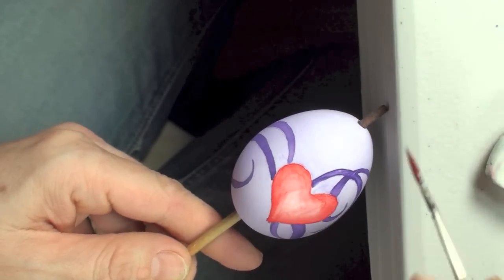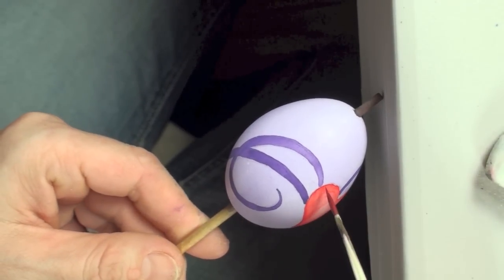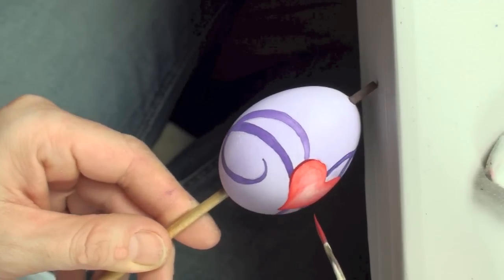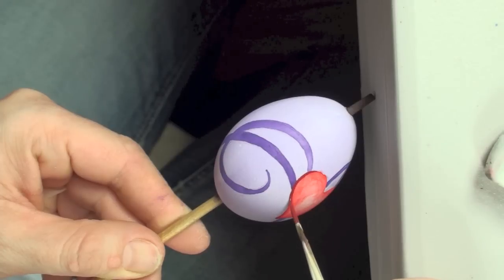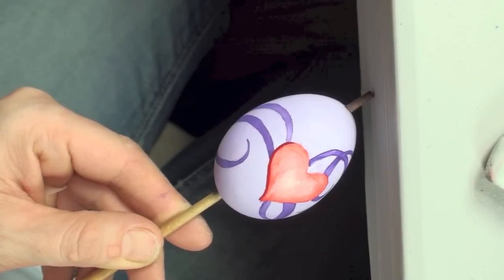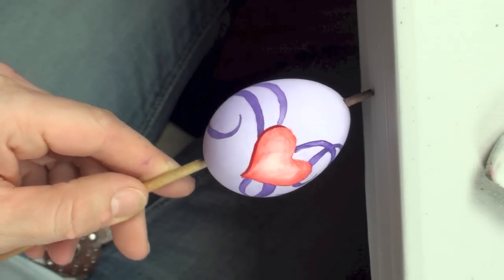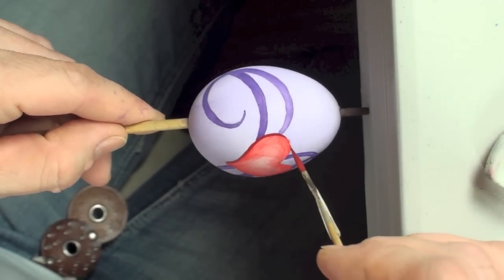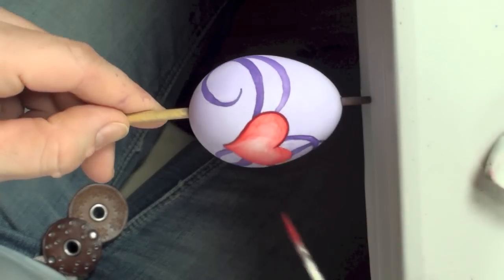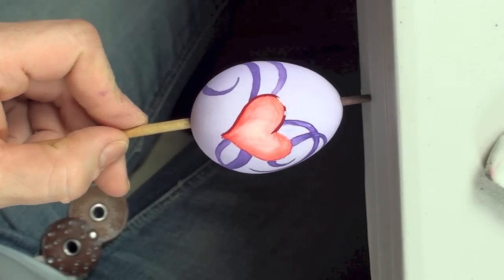Once the paint has dried on the heart as well, the next step we're going to do is paint our outline of the heart in. Now for this we're going to use a fine brush and we're going to use a darker color as well. You probably got the idea by now, so I'm going to speed up this portion of the video as well.